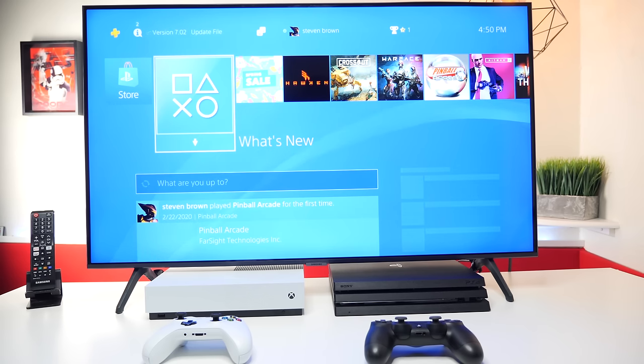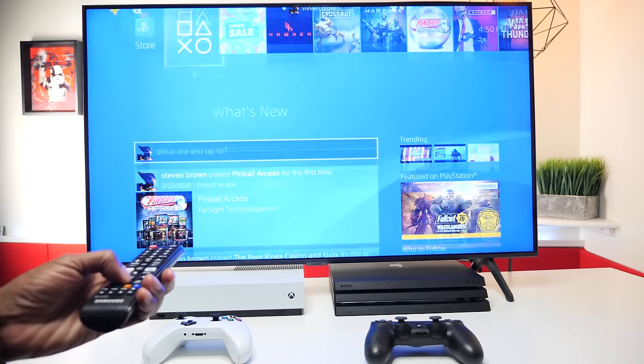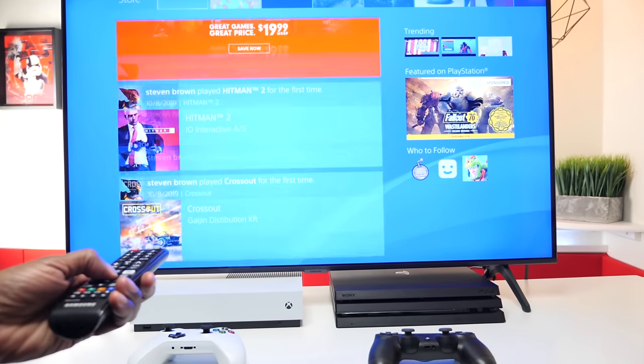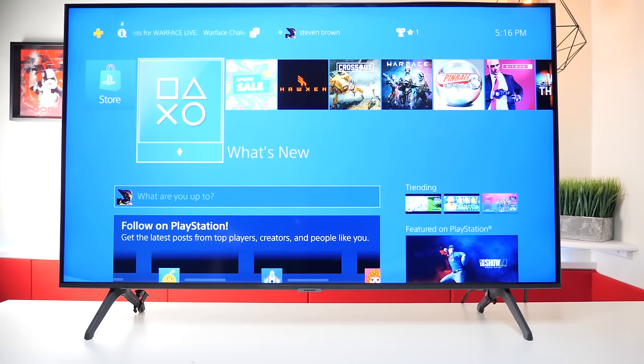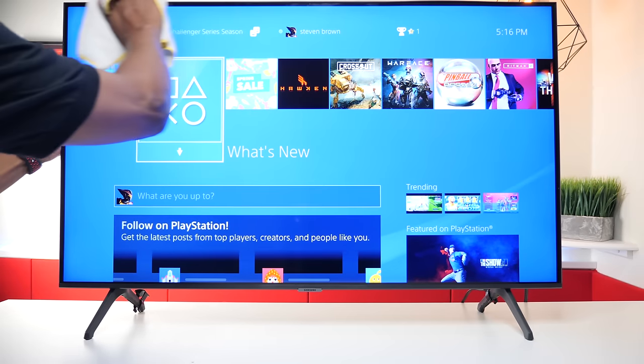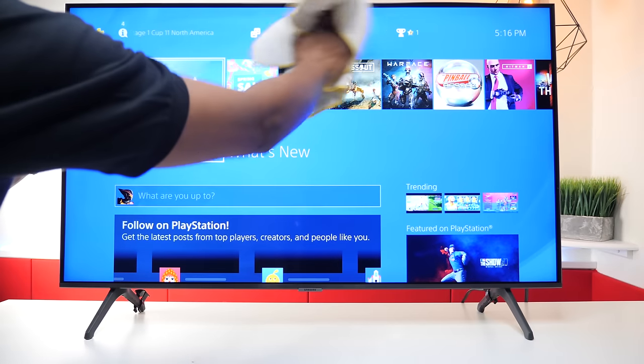Let's grab the remote control and see what happens. As you see, I can now control the PlayStation without programming anything. Now let's wipe it down again so I can show you the applications that are built in. And by the way, it looked like it was a scratch on the screen, but it wasn't — it was a streak from my finger.